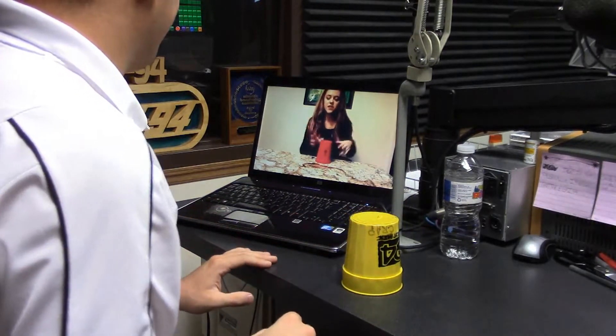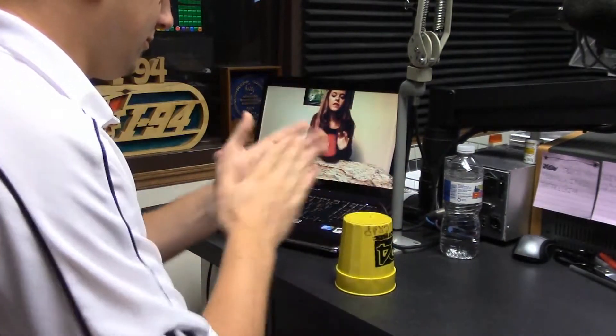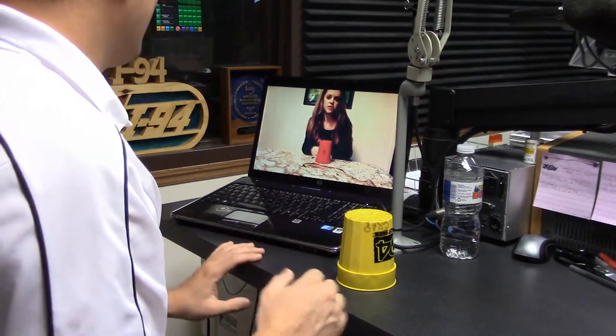And then, let's break it down. Clap, clap, clap, clap, clap, clap, lift, down. I don't know what I'm trying to lift it with.